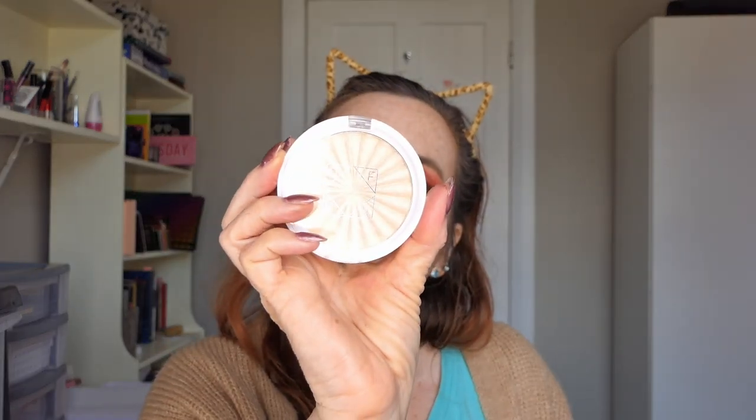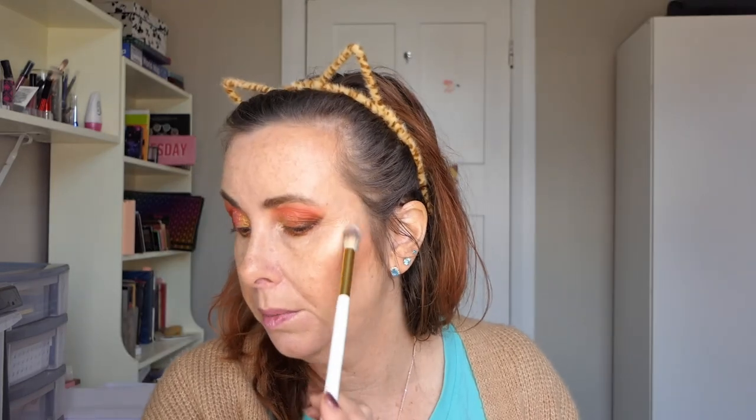And I think I'm going to spray my face now. And then I'm going to go in with my Ofra highlighter from Star Island that she sent me again, and just do a little pop on top of my cheeks because I just like a little bit extra.